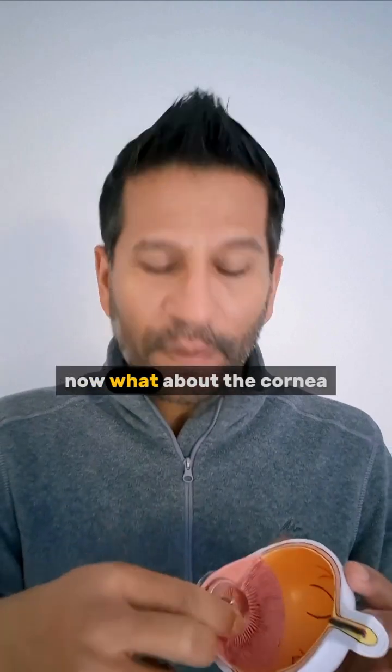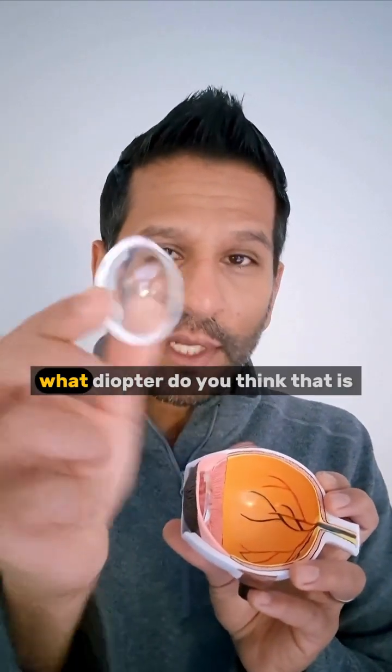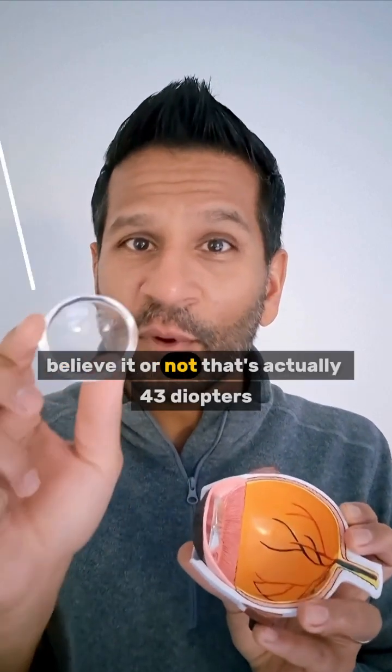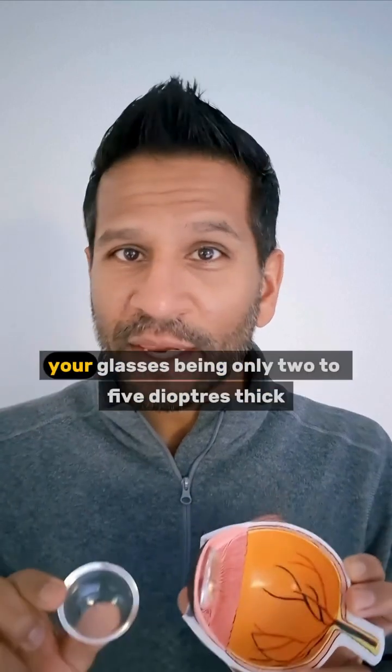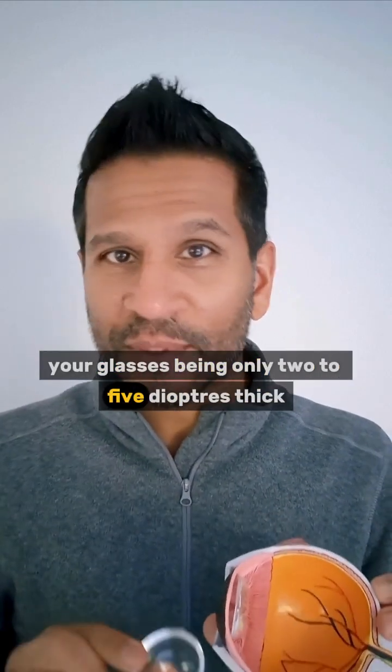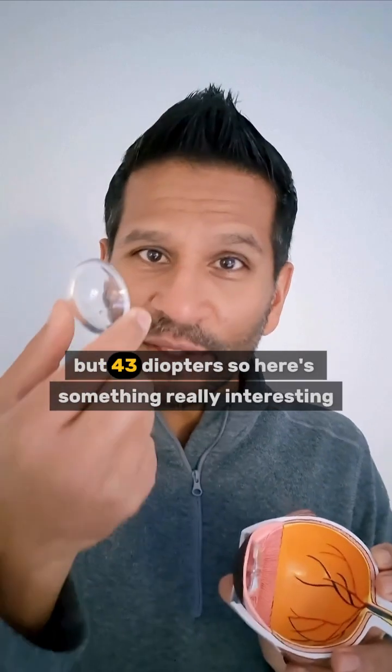Now what about the cornea? What about that front of the eye? What diopter do you think that is? Believe it or not, that's actually 43 diopters. And you're complaining about your glasses being only 2 to 5 diopters thick? That kind of thickness of lens — but 43 diopters.